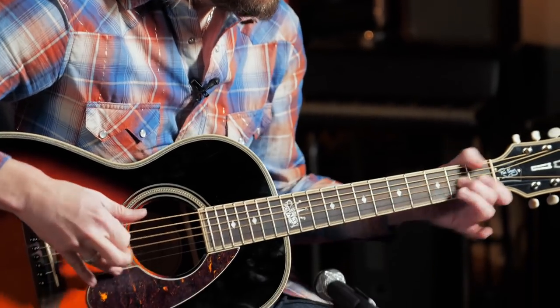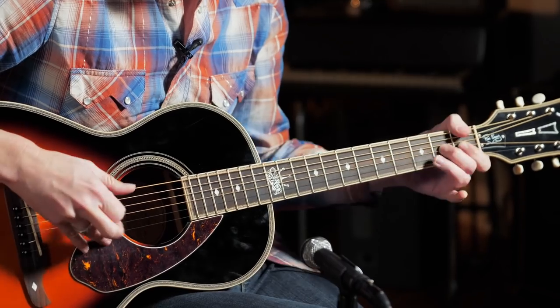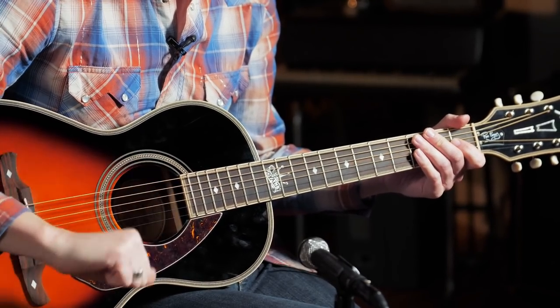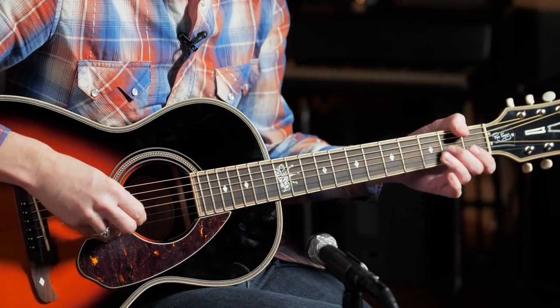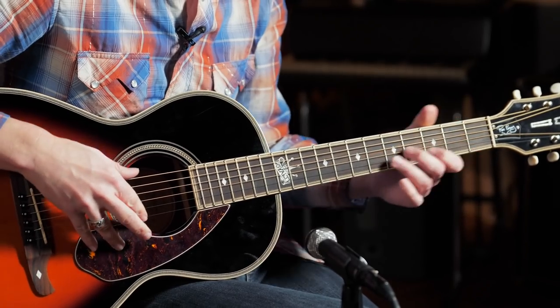Something typical of Lightnin' Hopkins would be something like this. Sometimes he would have the thumb going more constantly, sometimes he would let the note ring out, but he did a brushing technique. I'm right here in the key of E — E pentatonic — and he would brush and let more than one string ring together.